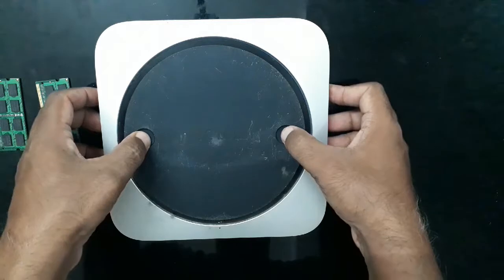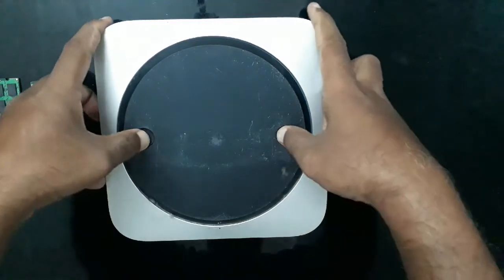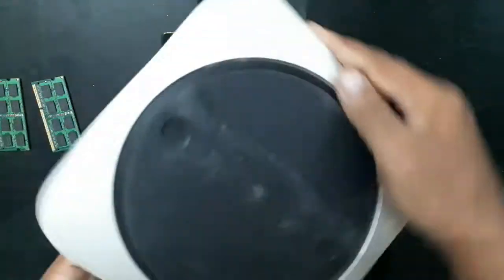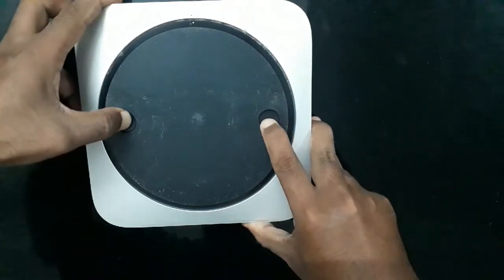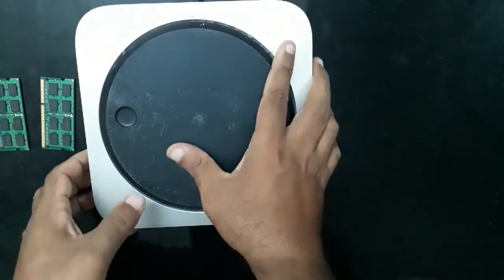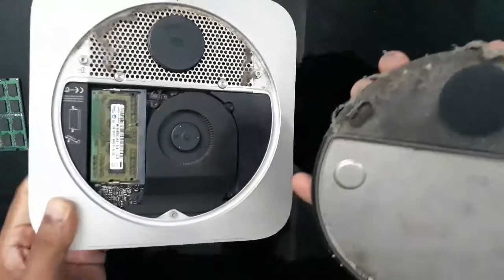To open the Mac you just flip it, then press and turn left. It's pretty tight, and then the cover comes off.